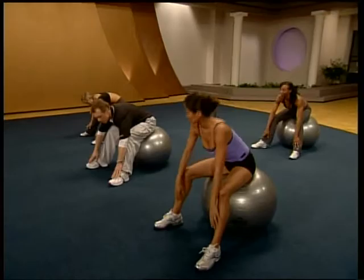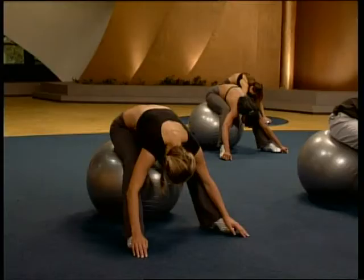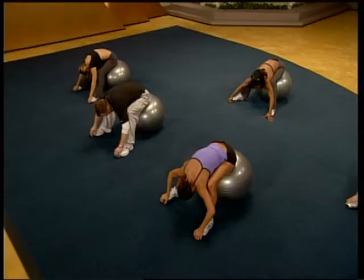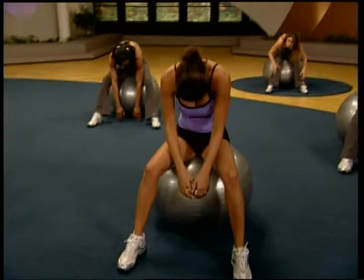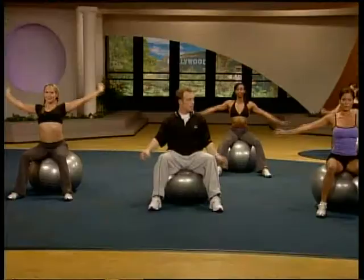Back to center. Wide feet. Exhale. Sink down. Hands trace your shins. Come all the way up to your toes. Soften the shoulder. Exhale. Pull it. Releasing at the upper back. Now bring the hands behind the head. Pull that head in tight. And curl it up slowly. Big reach up and overhead.